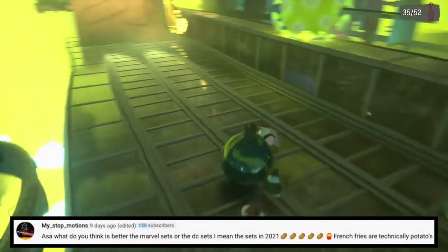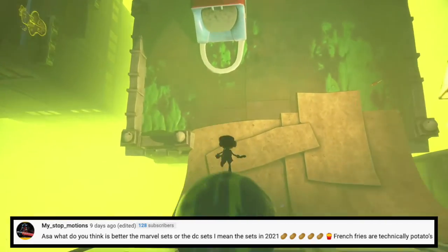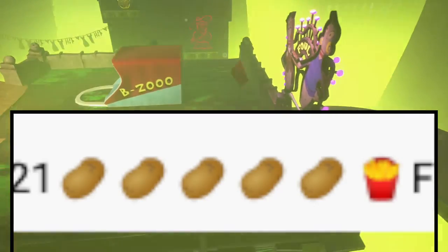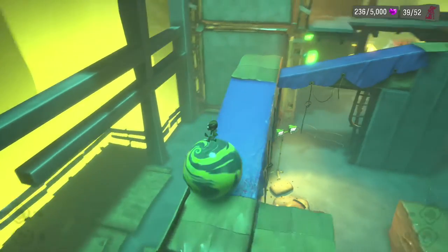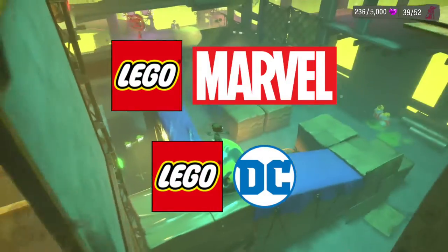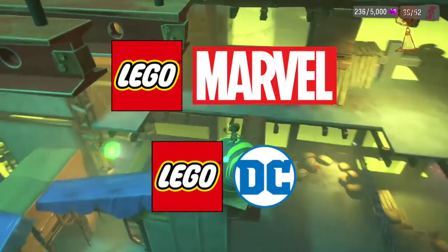Next question is from My Stopmotions: what do you think is better, the Marvel sets or the DC sets from 2022? I don't care about Lego Marvel or DC, so I would say they're equal to me. I just don't have an opinion, so I can't really answer this one.